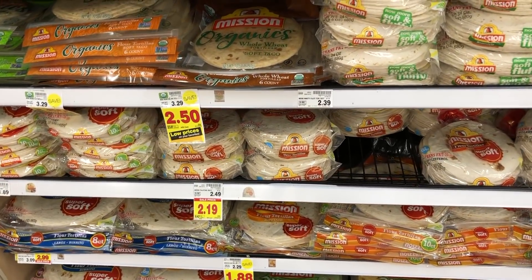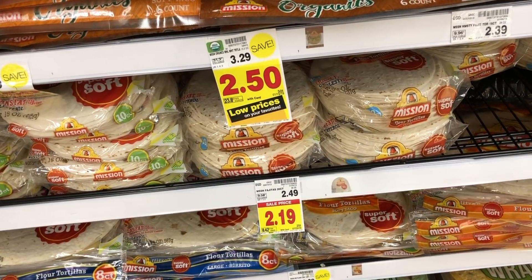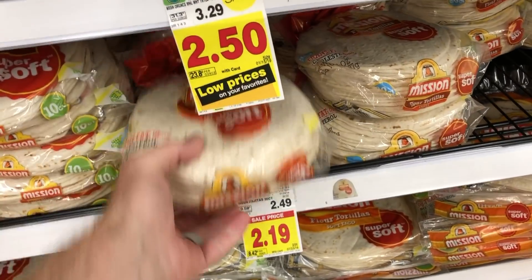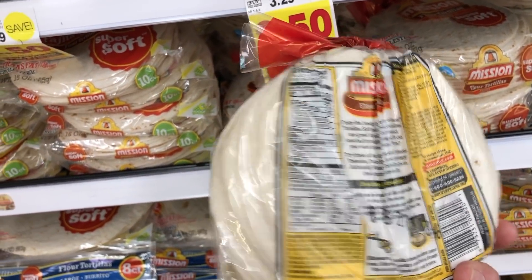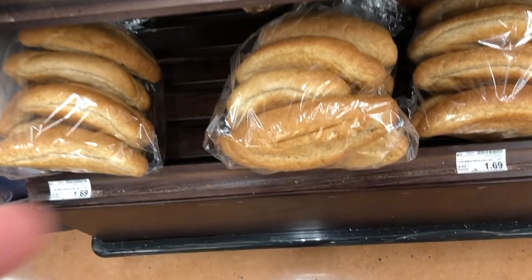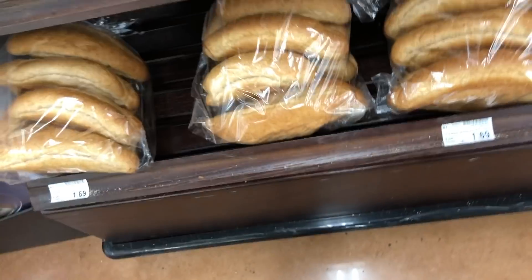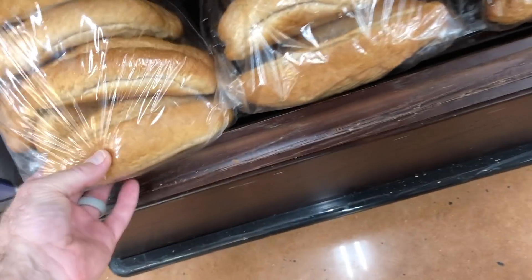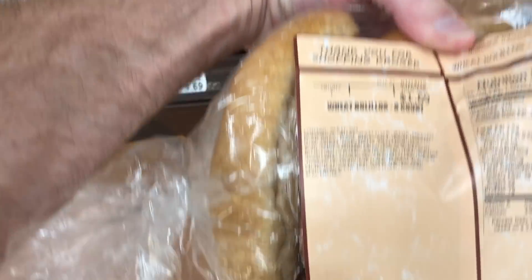The recipe calls for pretzel buns, but I like to make stuff with tortillas — I like these Mission flour tortillas. They're super soft, they're yummy, and they have a little wheat but no animal products. We can't find the hot dog buns we're looking for, but a very nice Kroger employee has pointed out some buns here that would be pretty awesome if we sliced them right. And they are vegan, so we're going to get these.